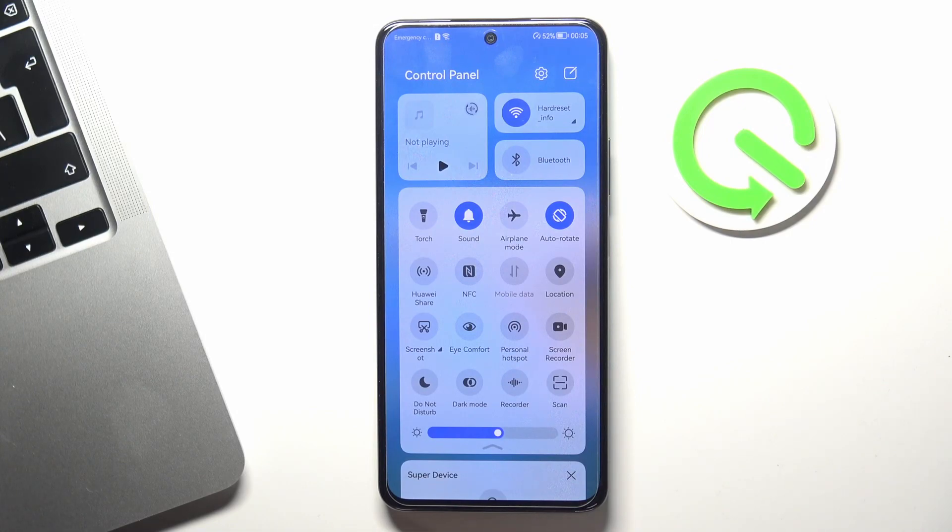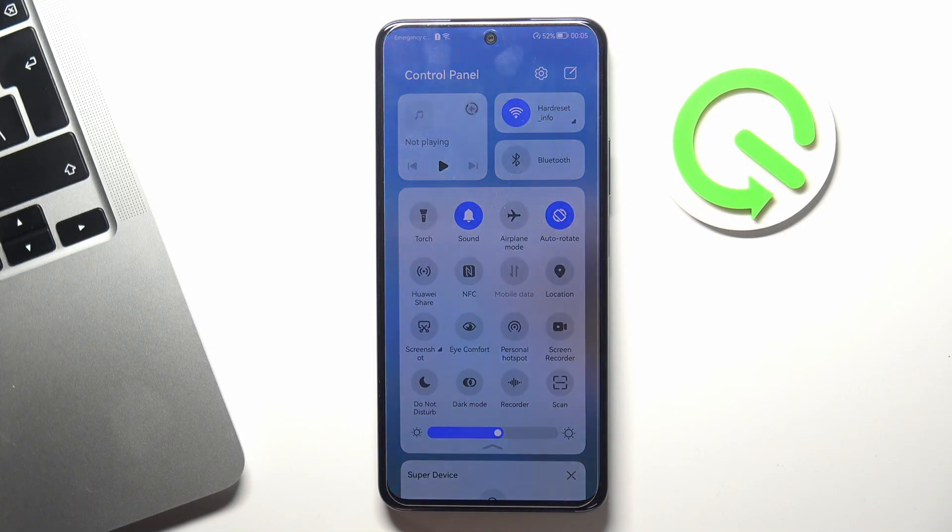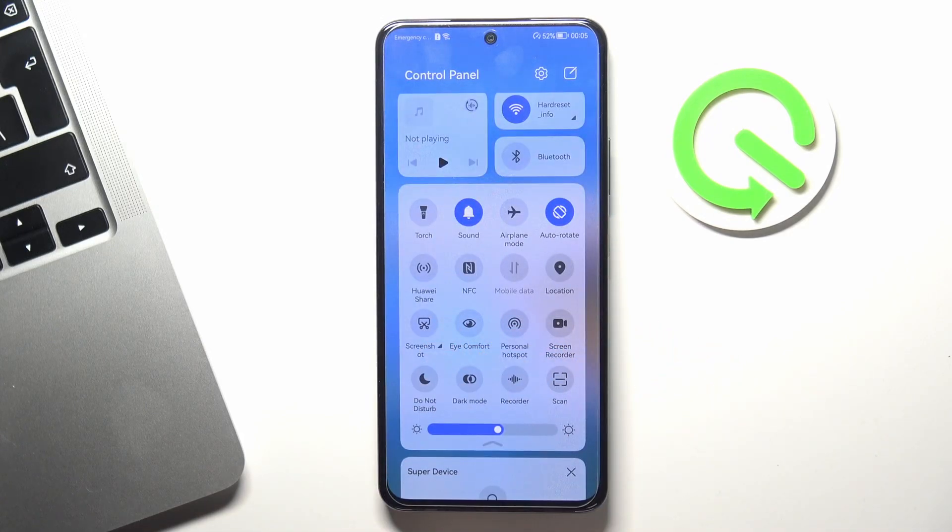If you have a choice of using the mobile network or Wi-Fi, I suggest you use Wi-Fi, because Wi-Fi uses less battery power.